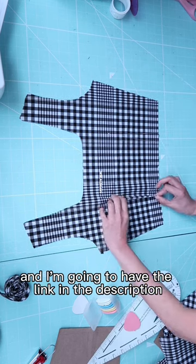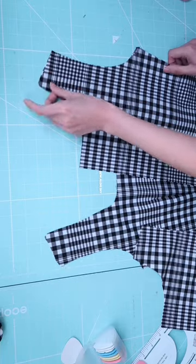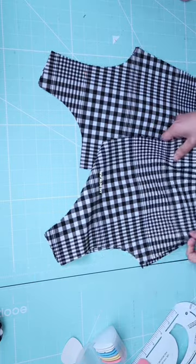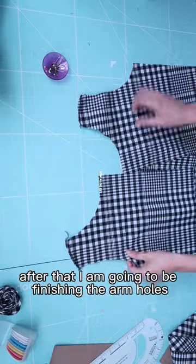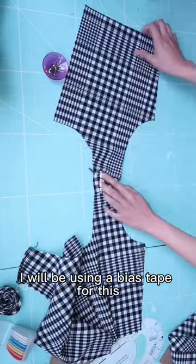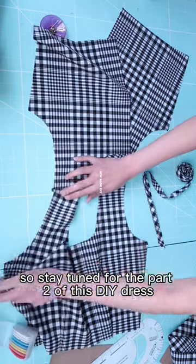I'm going to have the link in the description box below if you're interested. Now I'm just going to join the shoulder seams. After that I am going to be finishing the armholes — I will be using a bias tape for this. So stay tuned for Part 2 of this DIY dress.